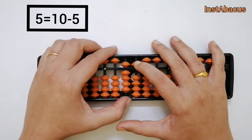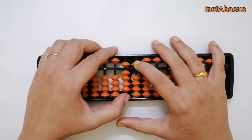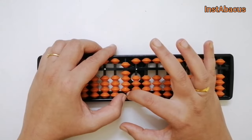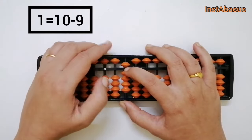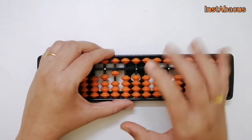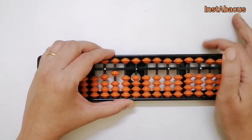But we cannot add 1 in the tens place directly, so we use our big friends again. The big friend of 1 is 9, so to add 1 here we add 1 in the hundreds place and subtract 9 from the tens place. And that is how we arrive at our answer: 1-0-0, that is 100. That is how you solve 75 plus 25 using the left-to-right method.